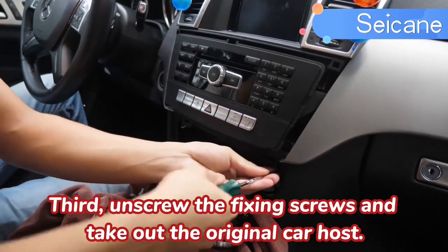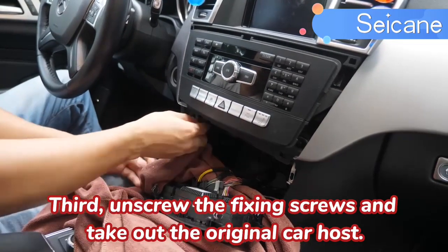Third, unscrew the fixing screws and take out the original car host.